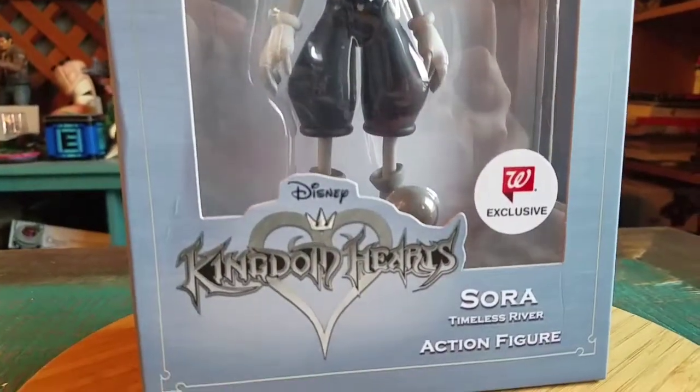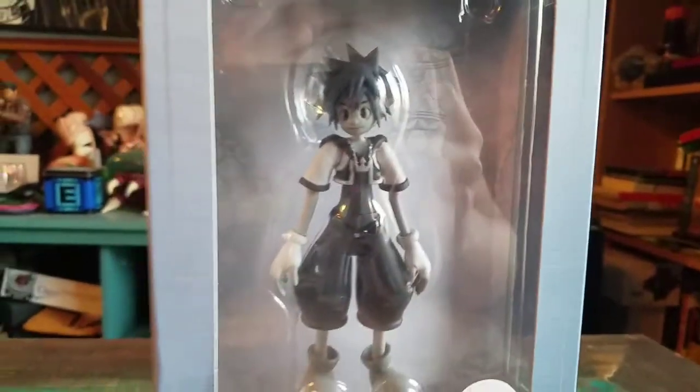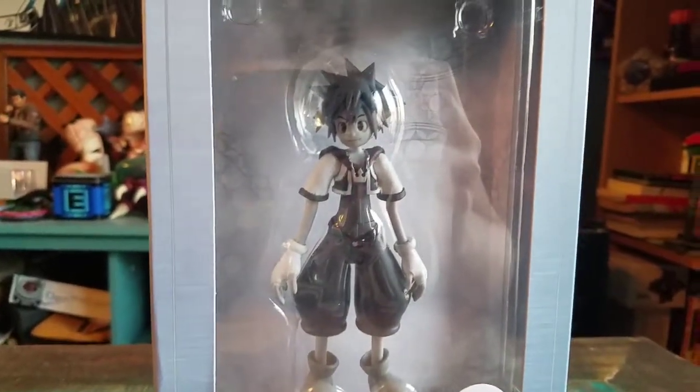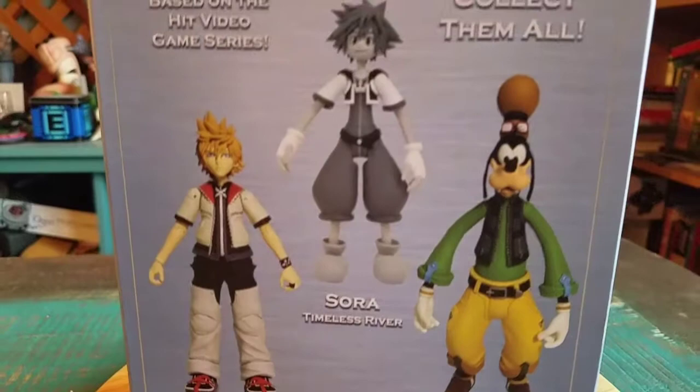This is another one of the Walgreens exclusives like you've seen before, but this one is the old-time classic Sora when he's visiting Steampunk Mickey and all that kind of stuff — Timeless River.